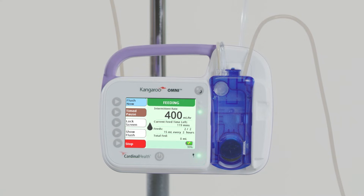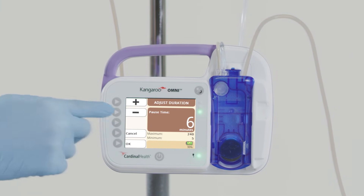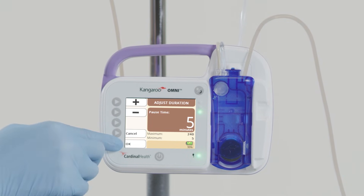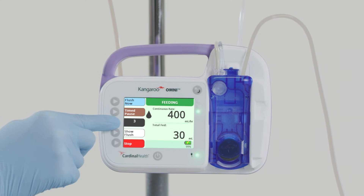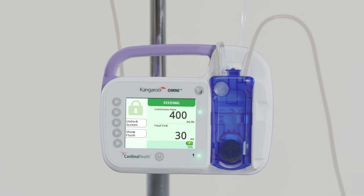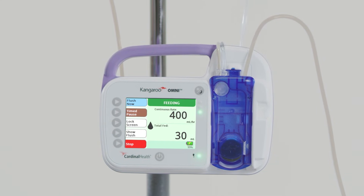To pause feeding, use the Timed Pause feature to pause the pump between 5 and 240 minutes. Press the Timed Pause button — the default pause is 5 minutes. To increase the duration, press Adjust Duration and use the plus and minus buttons to select the new duration, then press OK to confirm. The pump will automatically resume feeding once the timed pause is complete. To end timed pause early, press Resume to immediately resume feeding. You may also lock the input screen to prevent accidental button presses during portable use. Press and hold the Lock Screen button for 5 seconds; a lock symbol will appear. To unlock, press and hold the Unlock Screen button for 5 seconds.